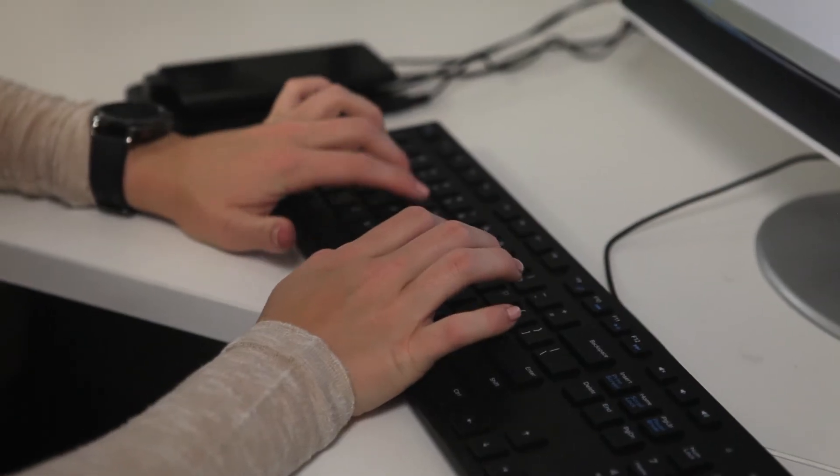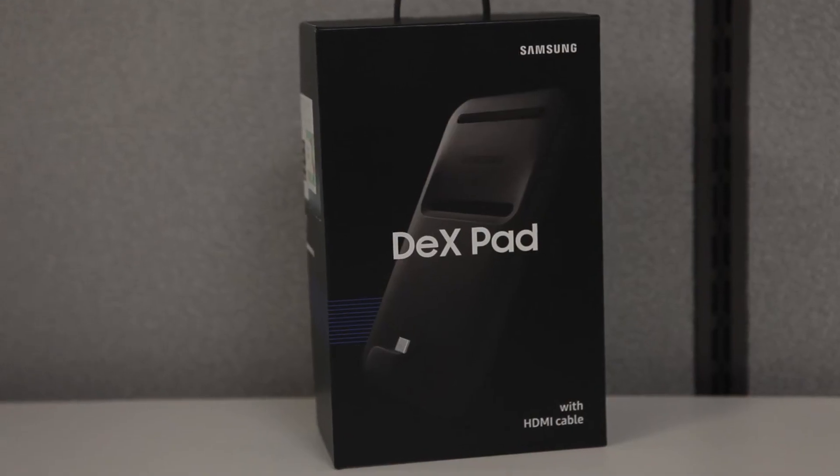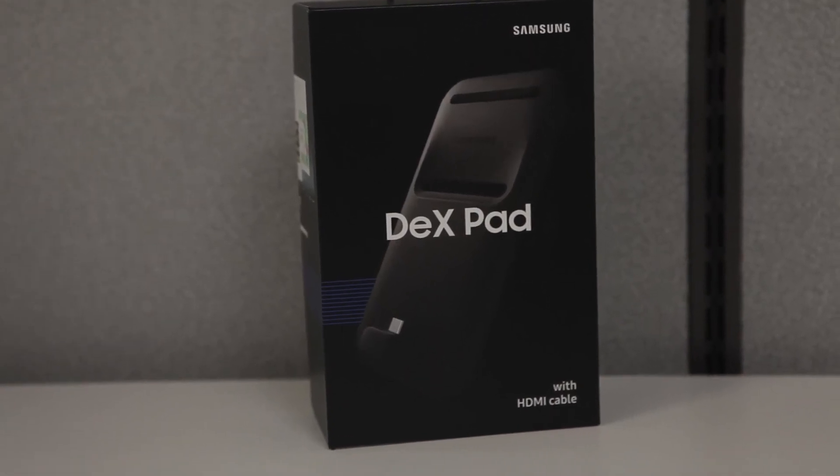The DeX pad does include a little fan, so it not only charges your mobile device but it also keeps it cool. Really awesome technology.